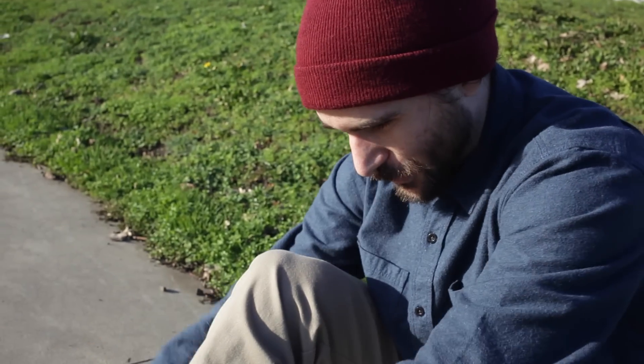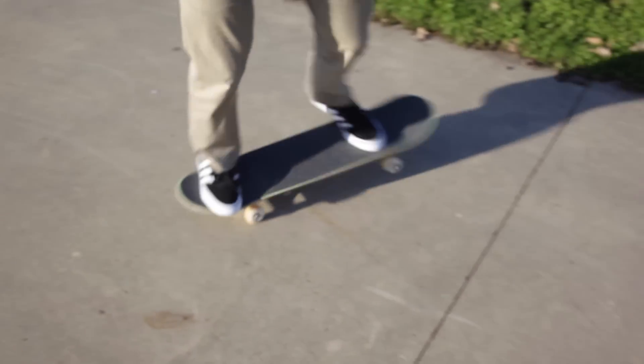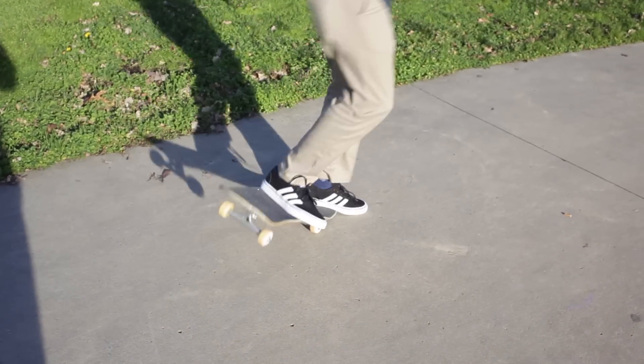Fresh out of the box, these shoes have never been skated or worn. And now I'm about to attempt 100 kickflips. This is going to be rough.